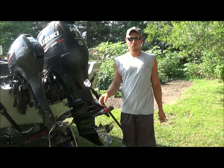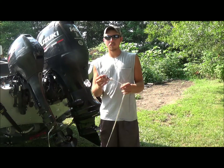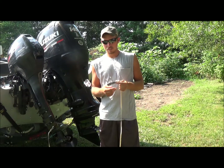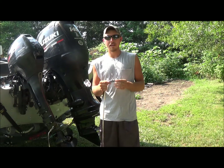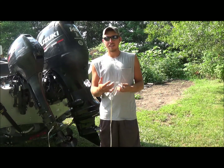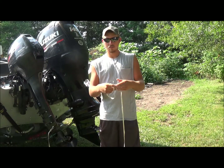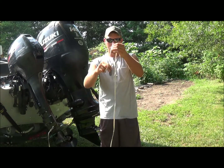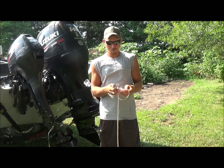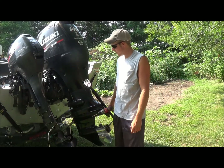We're going to talk about lure retrievers today. Here is your standard bullet lure retriever — this one is about a pound of lead. You slip it through your line, real simple, and it runs down and knocks your lure loose. Your line goes through the weight of the retriever and sometimes it knocks it loose.